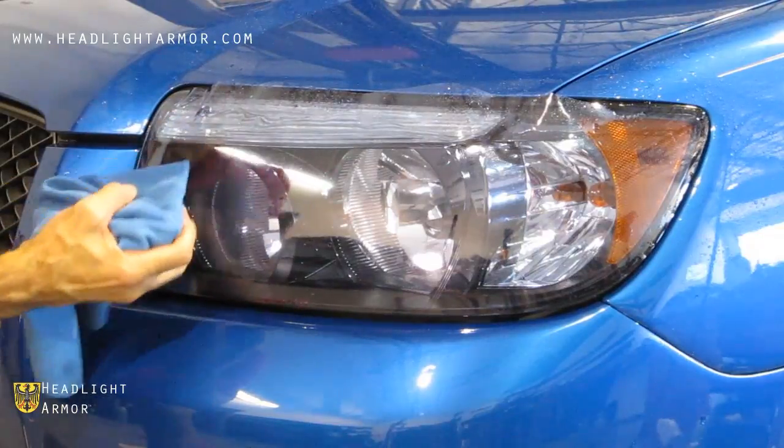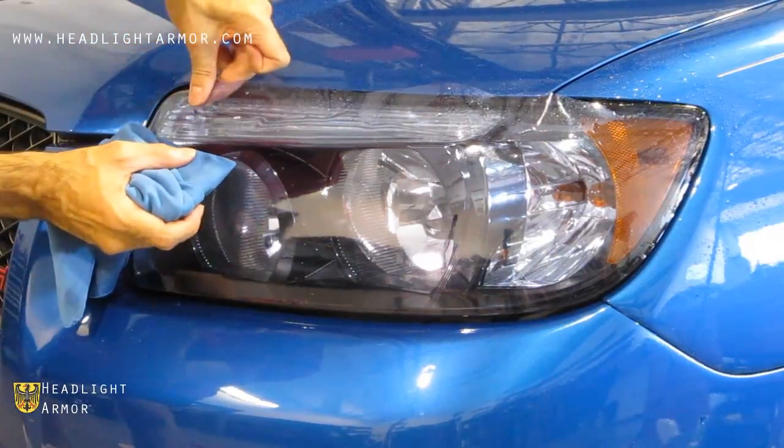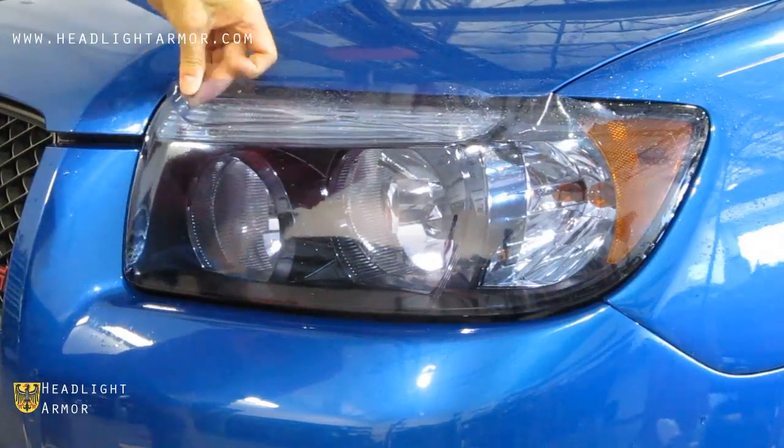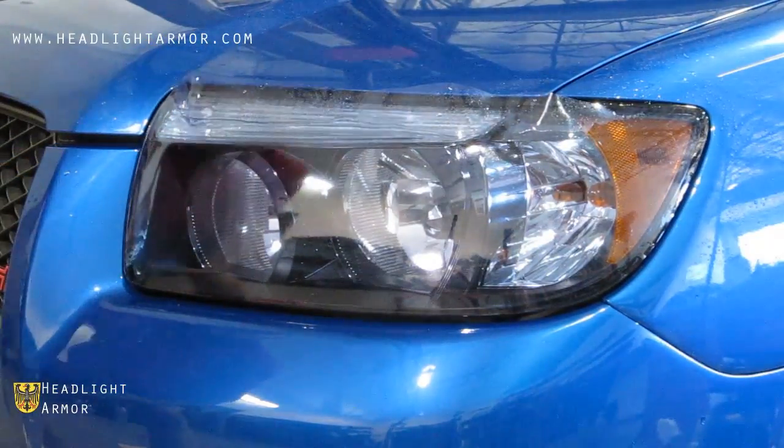Once the area is warmed, use the squeegee with some short, firm strokes. If you get an area that bunches up too early, just simply lift the material back a little bit.